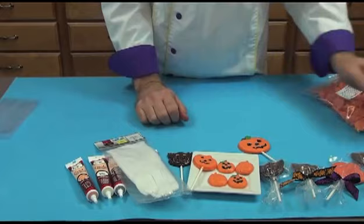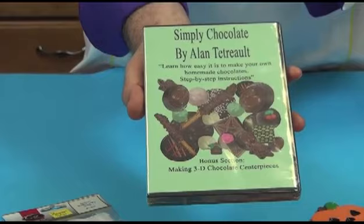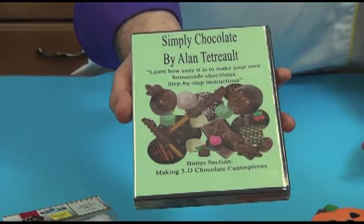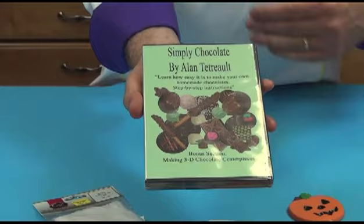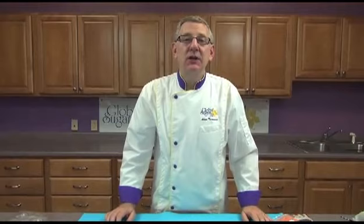And then we use the cotton gloves. Lastly, before I go, I just want to introduce you to a DVD that I made two years ago called Simply Chocolate. This DVD is available online and it brings you completely through making all types of holiday and special occasion chocolates, including caramels and cream fills and coconut bonbons and turtles and cherry filled, peanut filled. It's a nice variety of chocolates and really designed for a beginner — someone who has little to no experience in making homemade chocolates. Thank you so much for watching. You can find all of our candy making supplies at GlobalSugarArt.com. Have a great day.